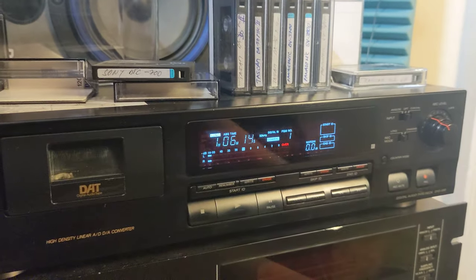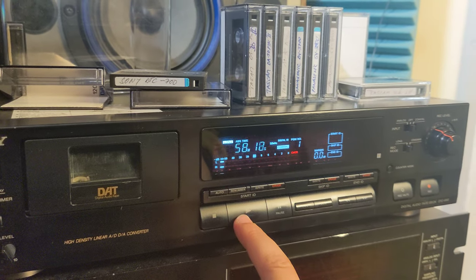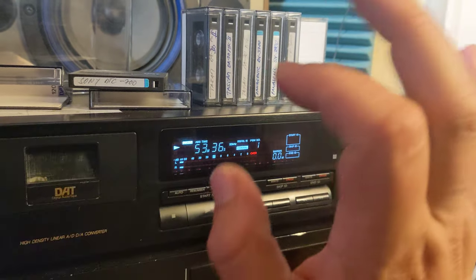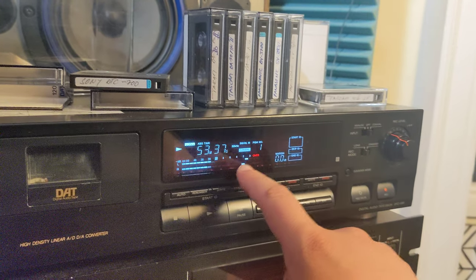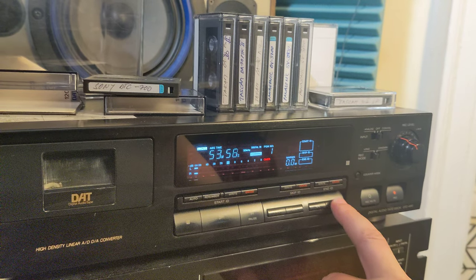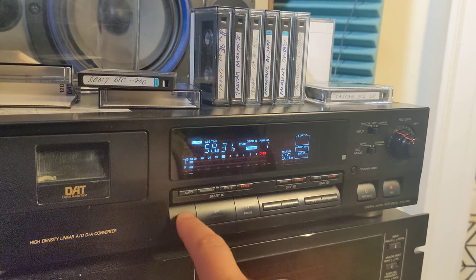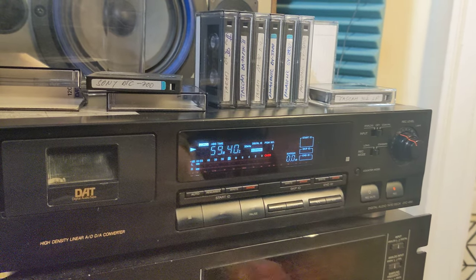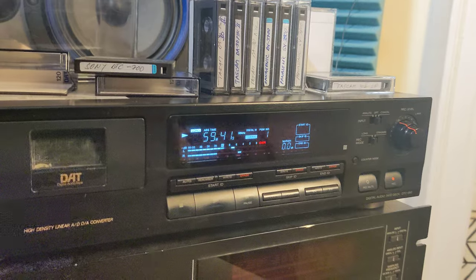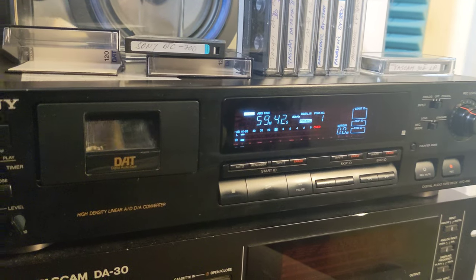So everything is working except for that one small thing. Fast rewind like crazy, then press play — works, even on long play tapes. But the same thing with fast forward — no, I have to stop, fast forward a little bit more, and then play. I know it's a small adjustment inside, but I really don't have time to investigate what's wrong.